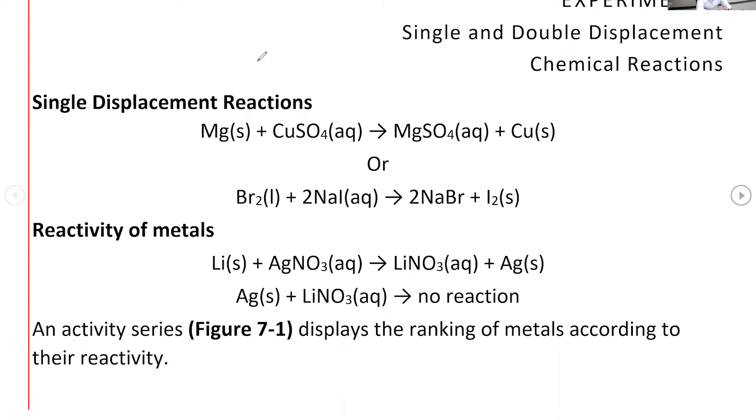In a single replacement reaction, you start with an element and a compound. If the element is a metal, it replaces the metal from the compound. If it's a non-metal, it would replace the non-metal from its compound. The element engaging with a non-metal or polyatomic ion in the compound is known as the metal ion. So we have the metal and the metal ion.